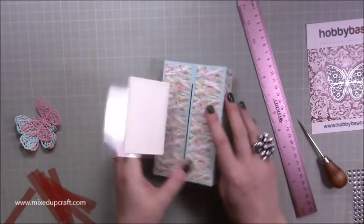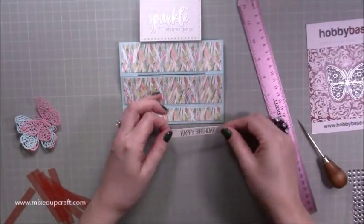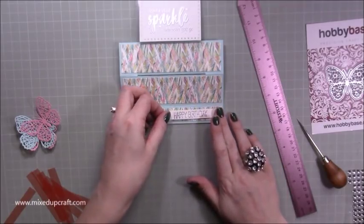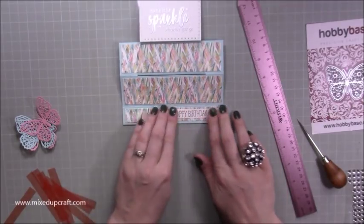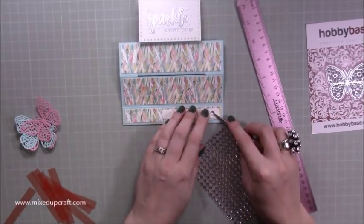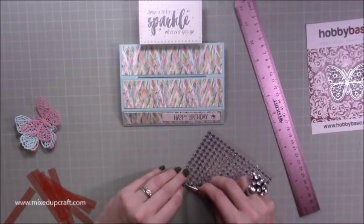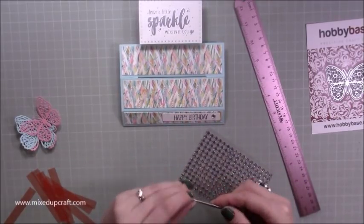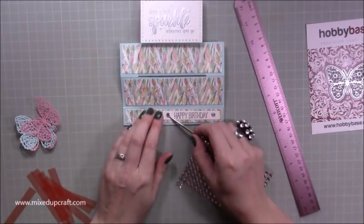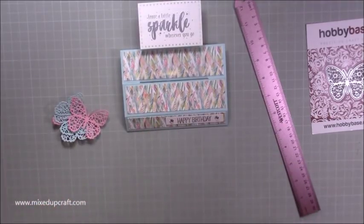I've got my 'Happy Birthday' sentiment, which goes with a nice little frame, and then some embellishments. Since the sentiment says 'Leave a little sparkle wherever you go,' I want lots of bling. I also added Wink of Stella on the butterflies so they sparkle as well.